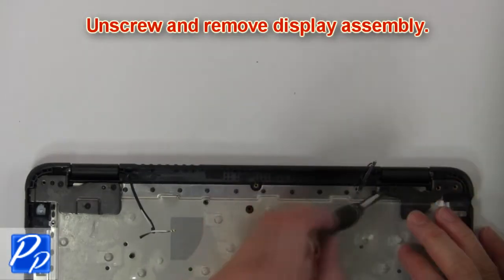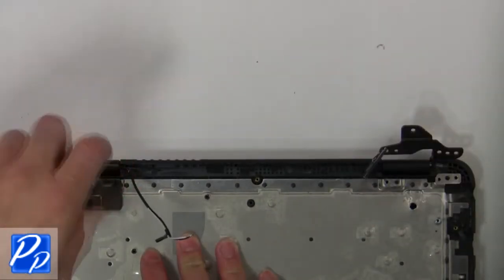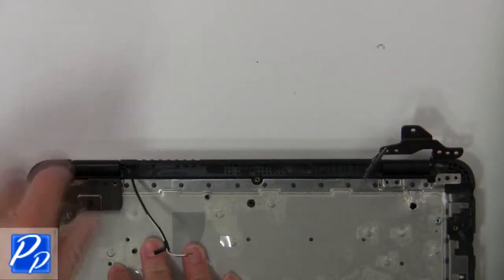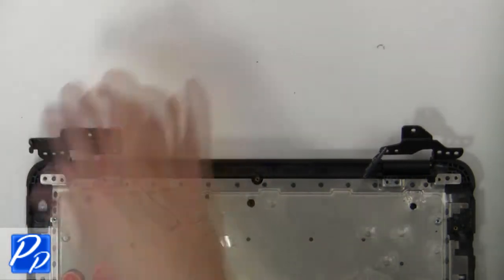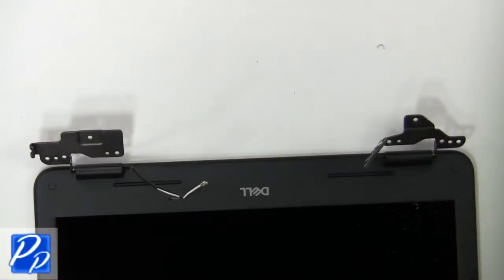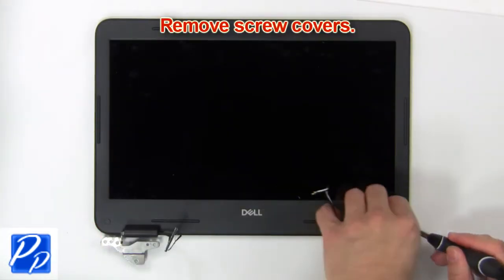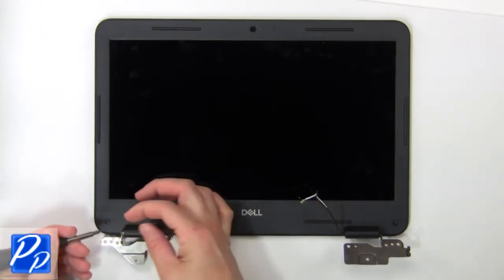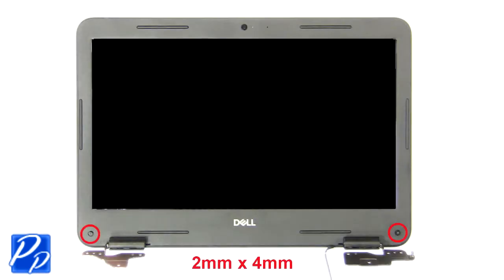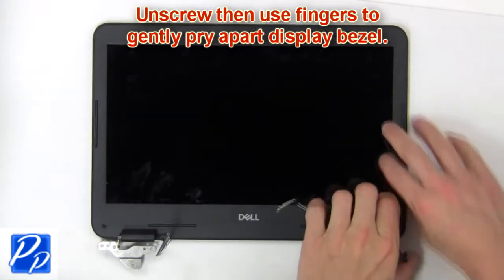Then unscrew and remove the display assembly. Now remove the screw covers. Then unscrew and use fingers to gently pry apart the bezel.